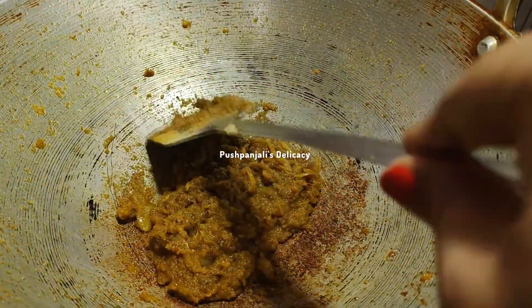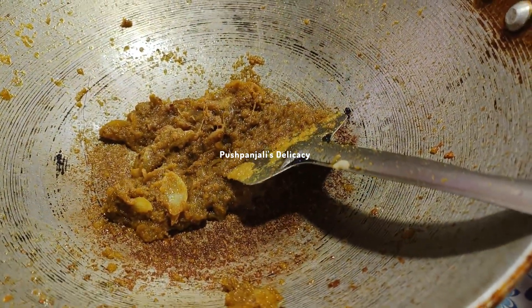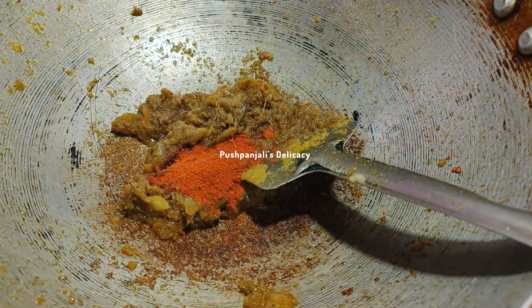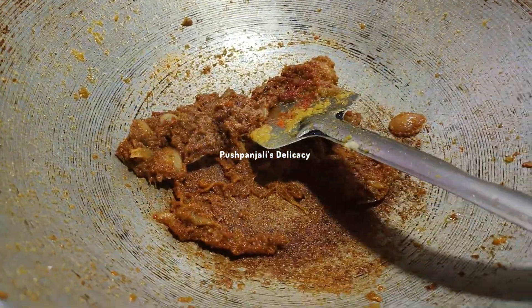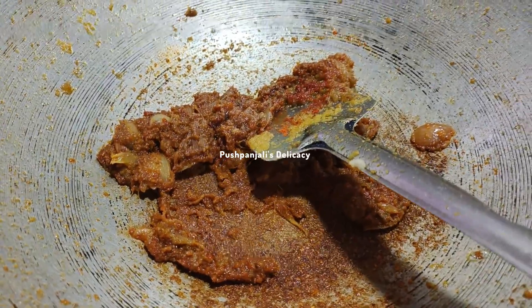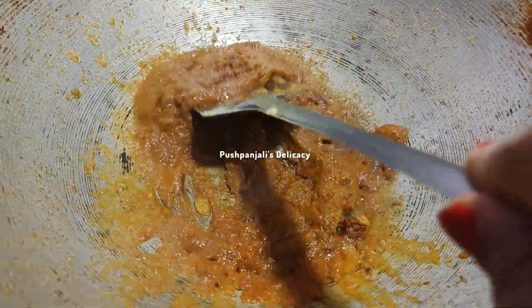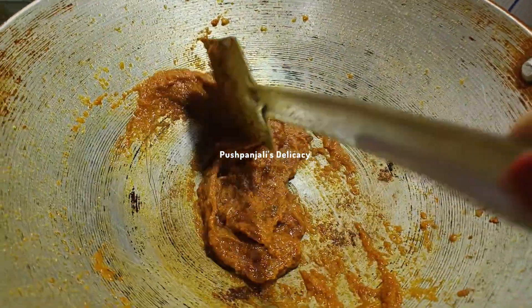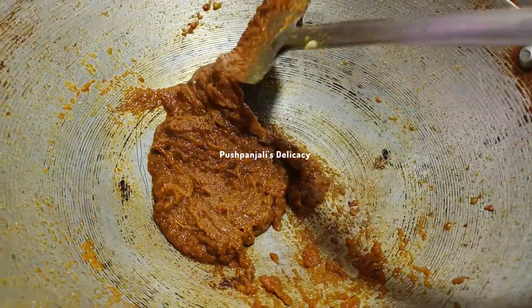તો મસ્લાટા ફ્રાઈ હેએ ગાછે, સુટ કીટાઓ ગોલે ગાછે, મસ્લા સાતે મિશે ગાછે. તો એબાર દેએ દીબો લંકાર ગુરો, લંકાર ગુરોટા દીએ નારા ચારા કરે નેબો. તો મસ્લાટા બ્રાઈ હયે ગા છે, નો કરાઇ તે. શામાન નો એકટું જલ દીએ મસ્લા ટાકે ભાલા કરે.